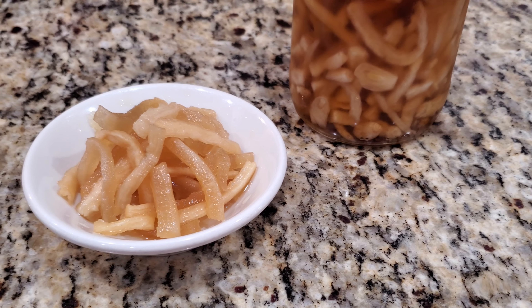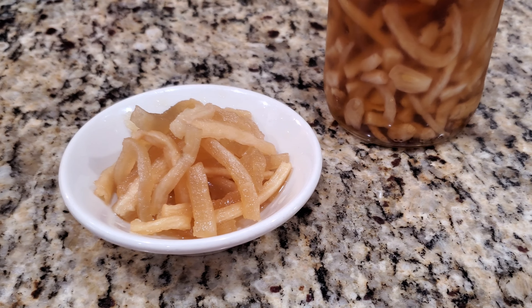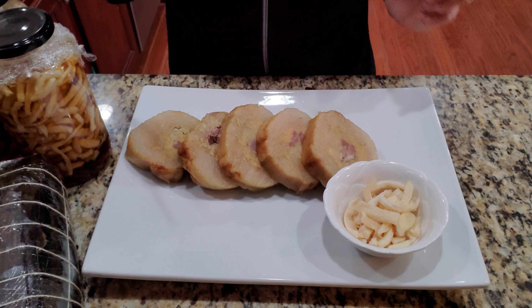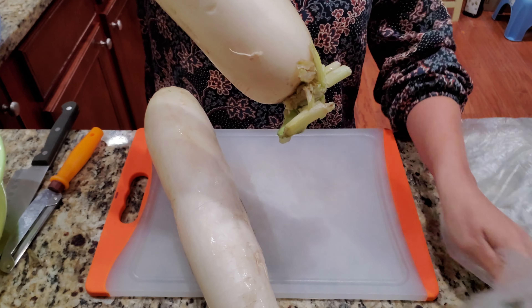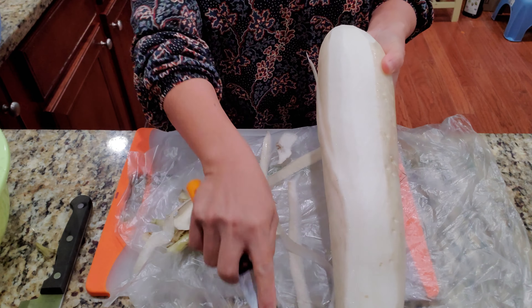Hello, welcome back! Today I am making pickled daikon — this is the fish sauce kind, a little bit fishy and a little sweet. It's not the sweet and sour kind.